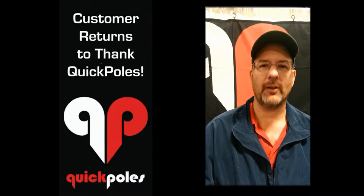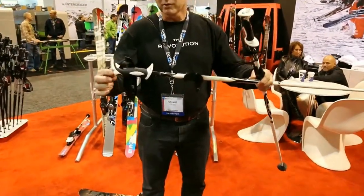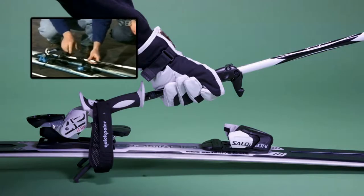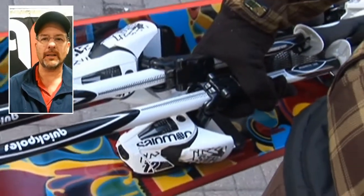Two years ago I bought a pair of Quick Poles and they are fabulous — it's an awesome new product. When you're ready to use a Quick Pole, you simply push this clip down. We have a patented surface that goes into the binding handle. Put it in the heel piece, press down on the toe piece, and you're in. You can carry all your gear in one hand.